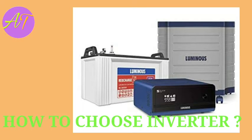Hi friends, welcome to my YouTube channel Alpha Technician. I am a technician. Please don't skip the video. As you can see, you can see the camera on a TV.